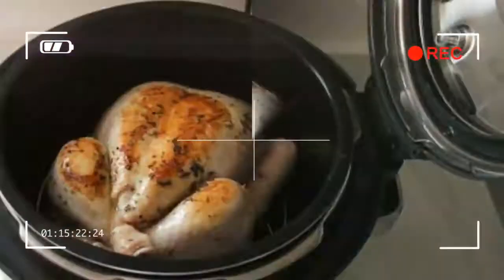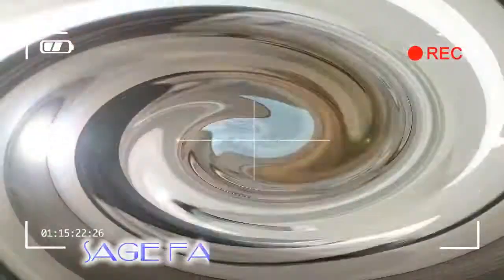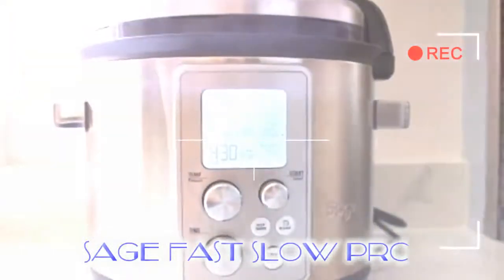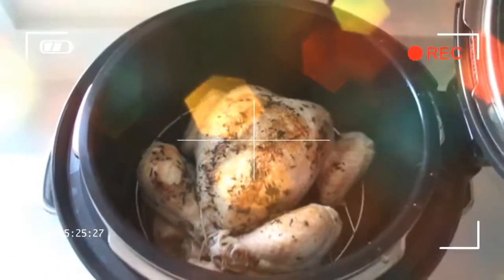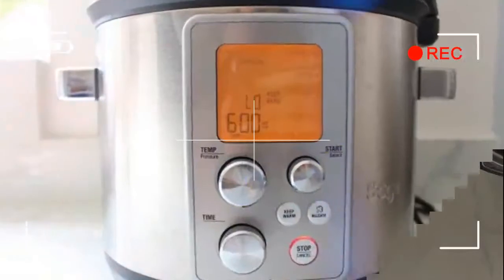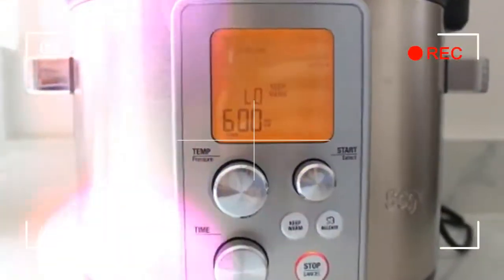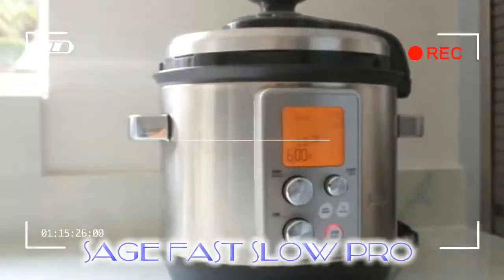In terms of design and features, in general one-pot cookers look pretty similar, but the Fast Slow Pro has several features that set it apart. These include chunky side handles that make it easy to move around, and an interactive LCD panel to keep an eye on progress. On the top is a removable lid that includes a pressure release valve, a safety valve, and a silicone seal that pops out for cleaning. Any condensation that occurs during cooking drips into a wide moat, preventing puddles on the worktop.